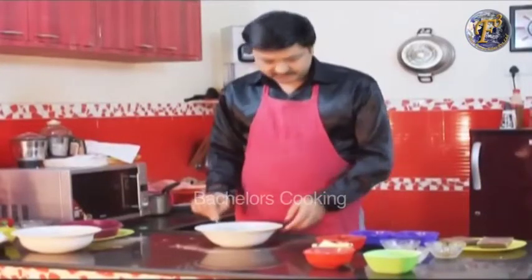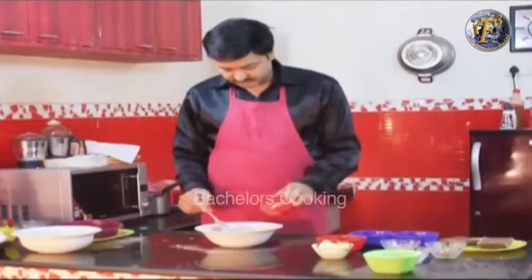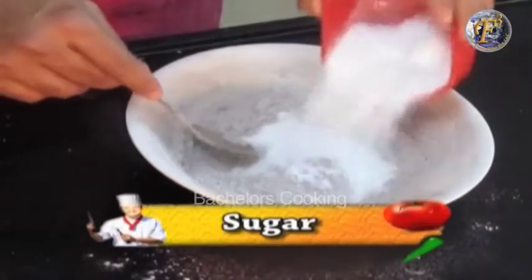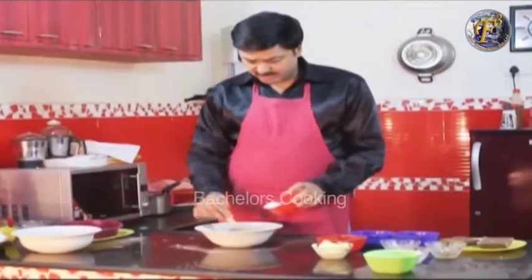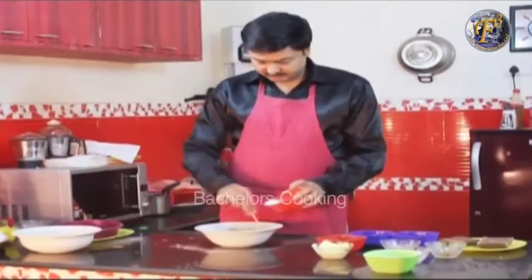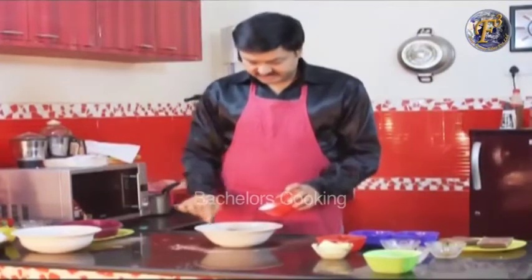After mixing it, we will add sugar. If you want, mix it with sugar and butter to get a soft consistency.